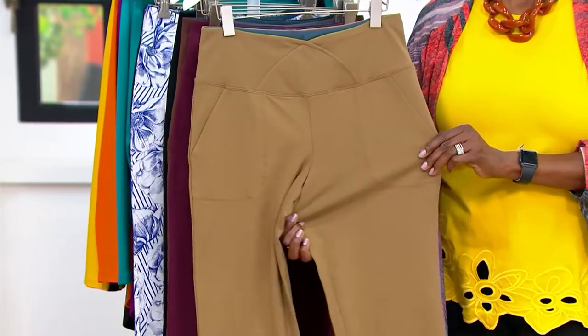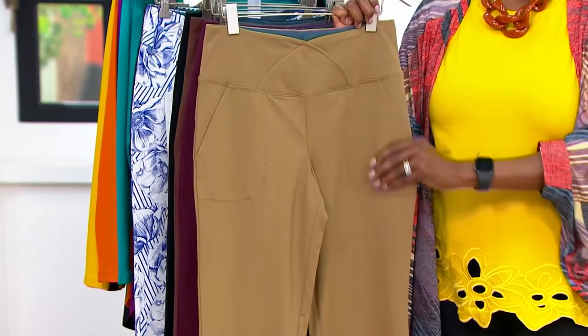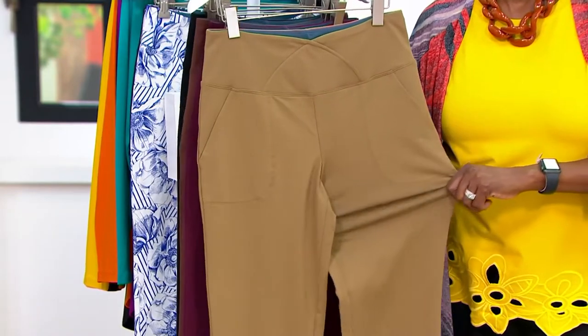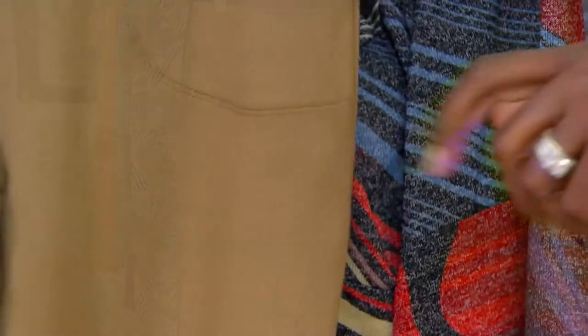You've got so many bells and whistles going on with this pant. Let's talk about the fabric: 86% cotton, seasonless, packable, all seasons. You've got not two, not five, not ten, not twelve, but 14% curvation, butt-lifting spandex. It's got four-way stretch. No shapewear needed.